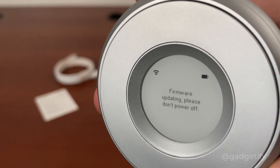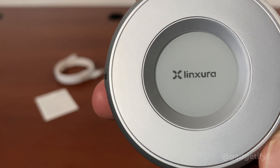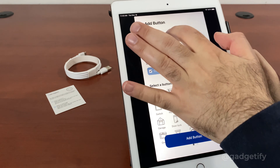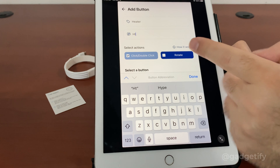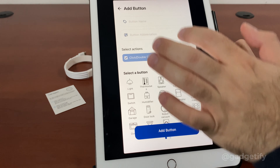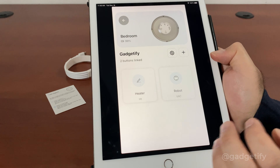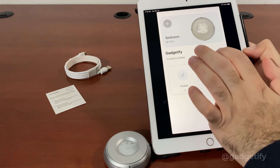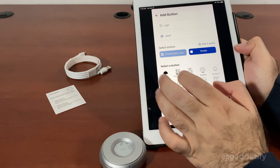Before getting started, you want to download the LinkShora app and follow the instructions. You have to create an account with them. Then add the device — allow it to use Bluetooth and it automatically finds it. You can give it a name. Then you have to enter your Wi-Fi password and wait for it to connect. Now it's updating the device and restarting it.